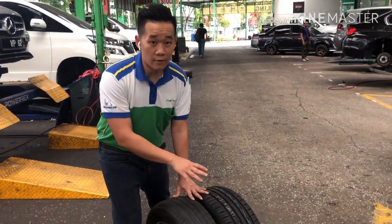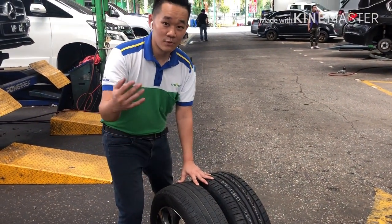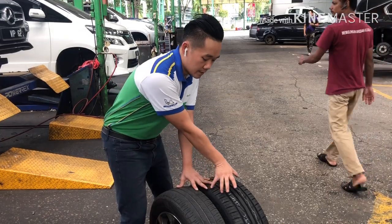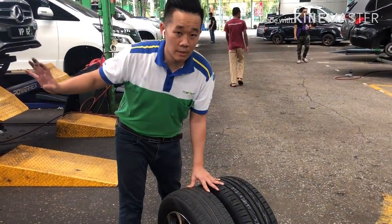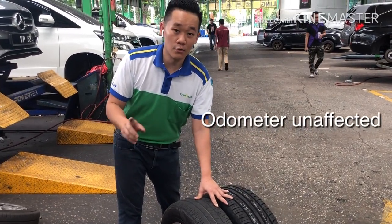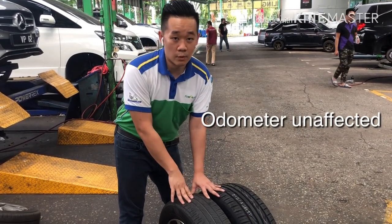When we do this kind of comparison and the overall tire diameter stays the same, the speedometer won't be impacted much. That's something important to think about when planning this kind of upgrade.